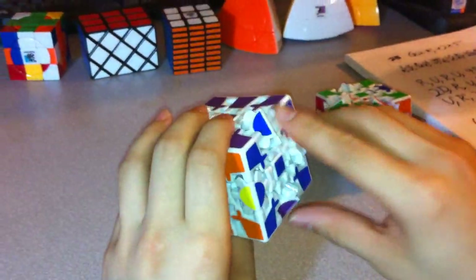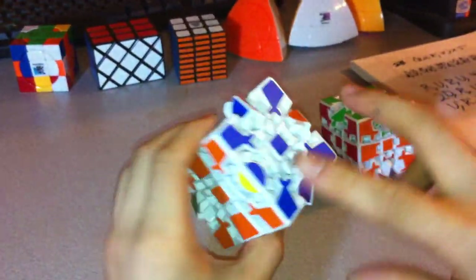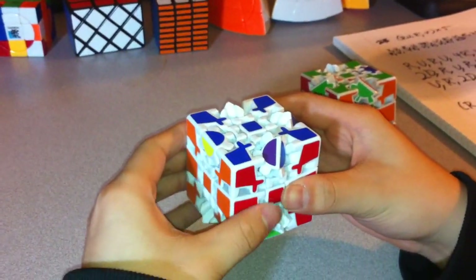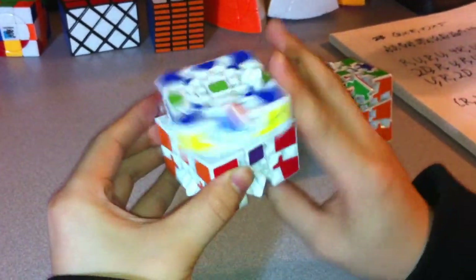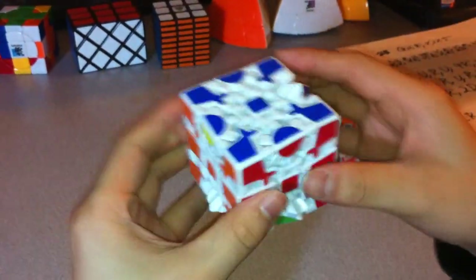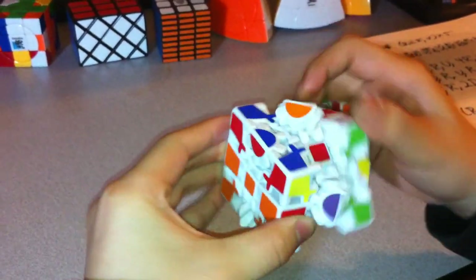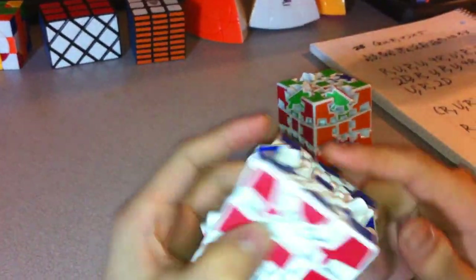Sometimes this turns out complete directly. In this case, you just have to swap these two and then these two, and that doesn't cause much of a problem. Using the method from earlier, I can do two R, two U, two R, two U — and that solves these but messes up these two. But then I'll bring this one over and do the same exact algorithm: two R, two U, two R, two U — and that gets all of them in the correct place.